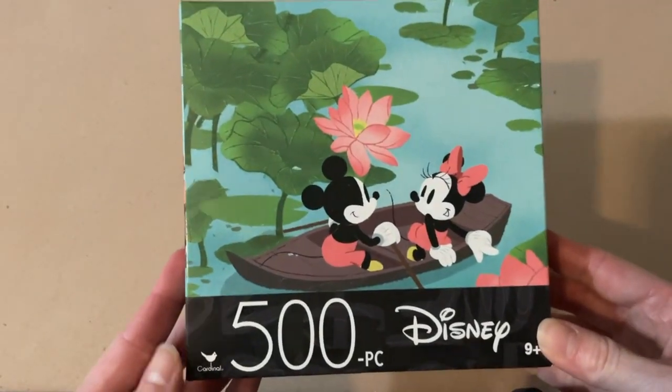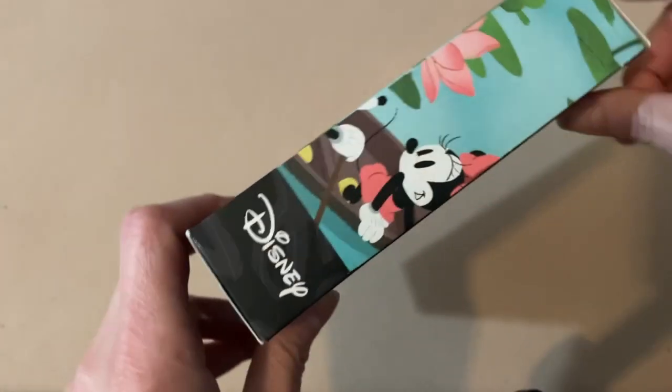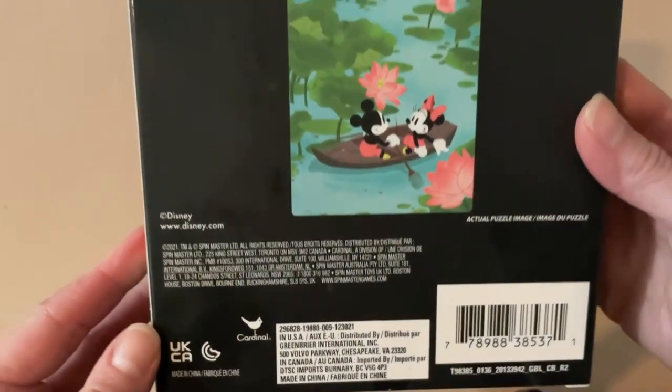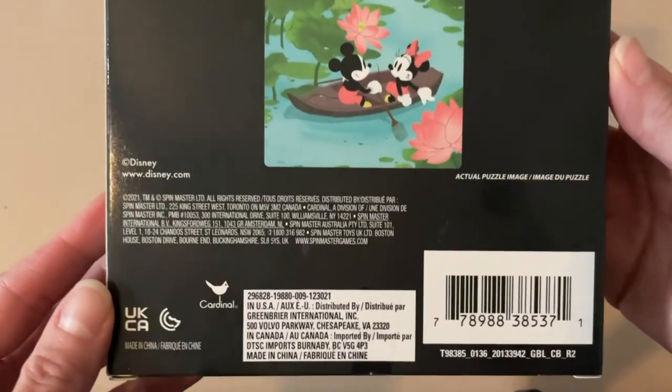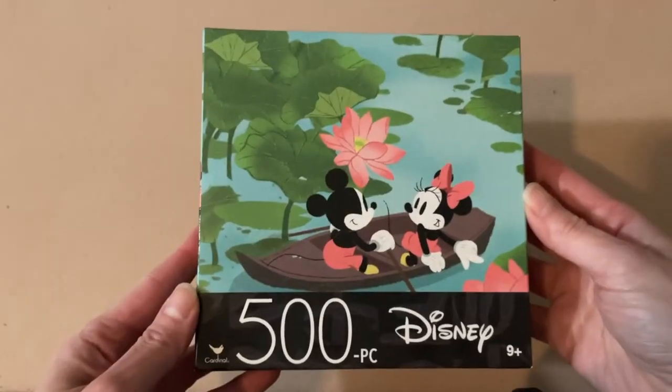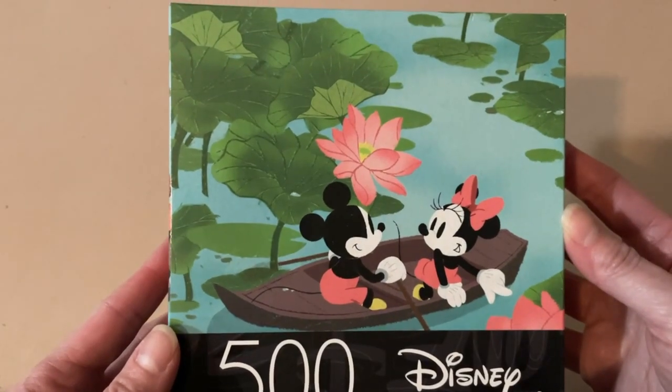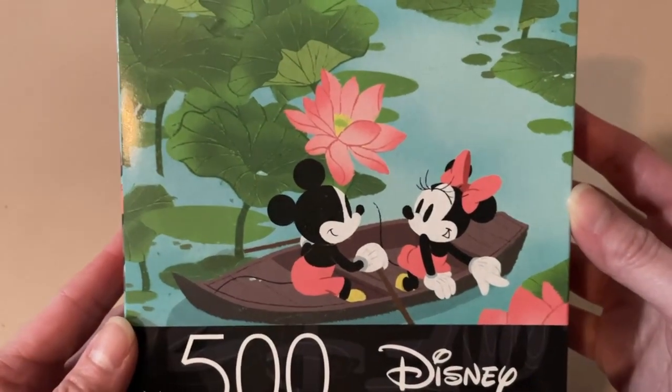This puzzle is from the brand Cardinal. It is 500 pieces and 11 by 14 inches when completed, so it's a fairly small puzzle. My first impressions when I saw this puzzle were: okay, this is easy — it's Mickey and Minnie. I love Mickey and Minnie. They're on a little boat ride with these oversized plants around them, which is a bit strange, but this is Disney, so of course it's going to be like that. This kind of reminded me of the Mickey shorts in terms of the artwork style.